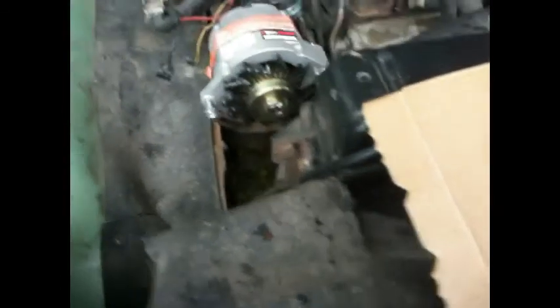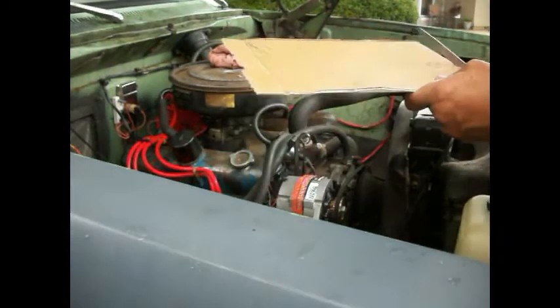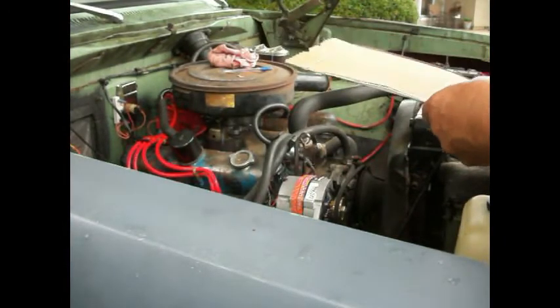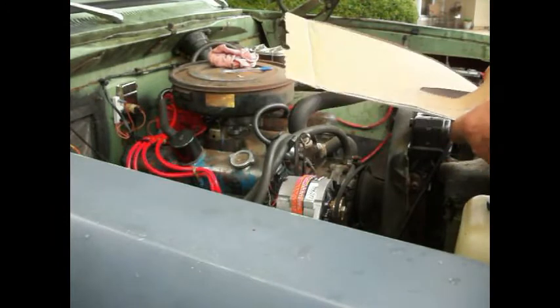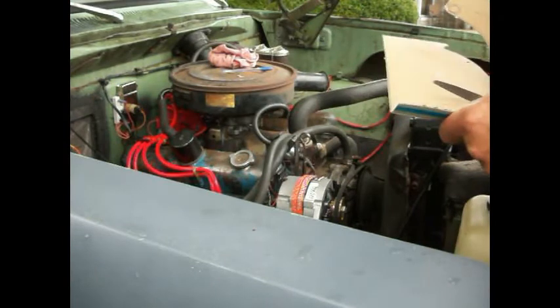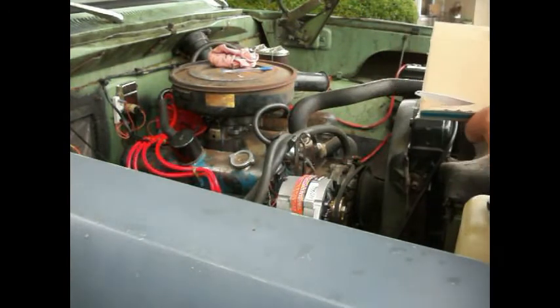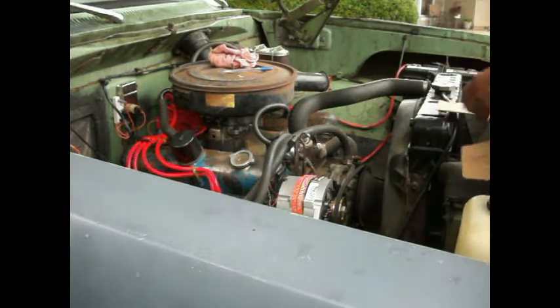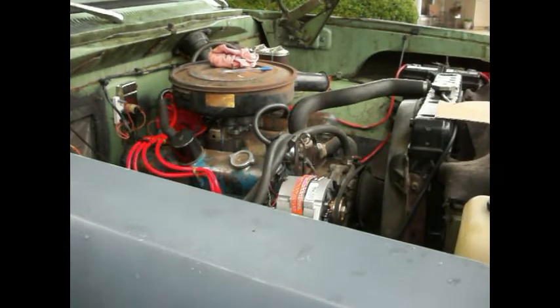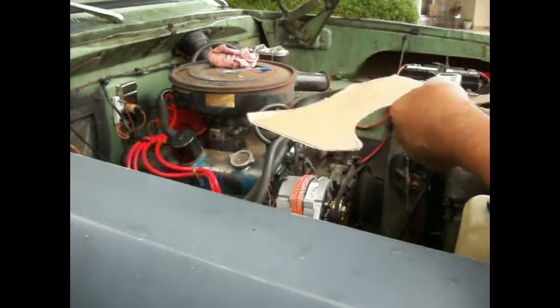I'm going to get this template drawn up the way I want it. Got it drawn out - I'm just going to cut this out. And you know, it's always good to go into the wife's sewing box and get her good scissors out because this stuff really cuts well. No, I actually didn't do that - but I'm not saying I haven't before.